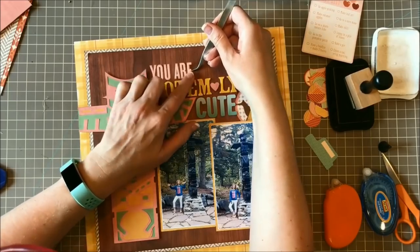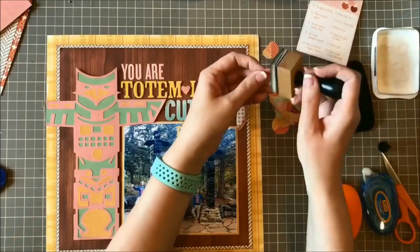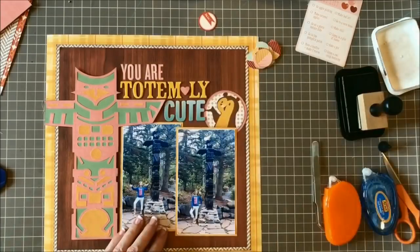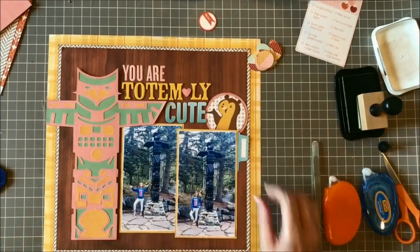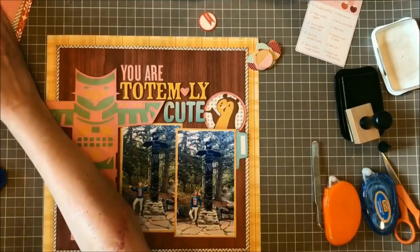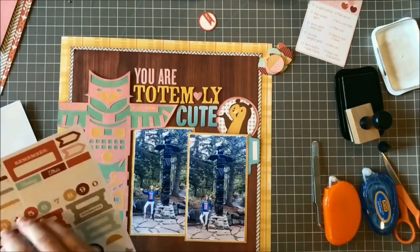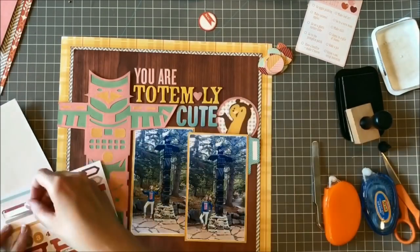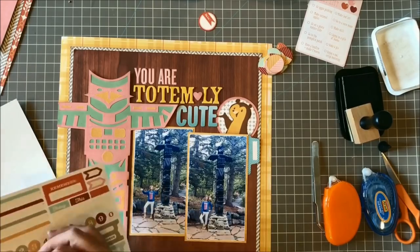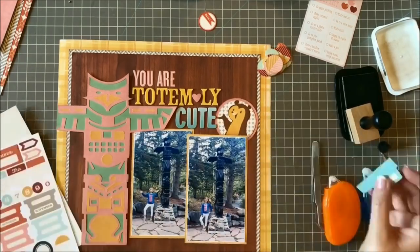I love the way the totem pole's head and arms step down toward the photos, so I've tried to follow that pattern in a lot of my other design choices. You can see that the pink color is starting to step down as well — you've got the pink in 'You Are,' the pink in the heart, and then the pink of that matted circle and the bear. Then I start doing that with the blue as well.